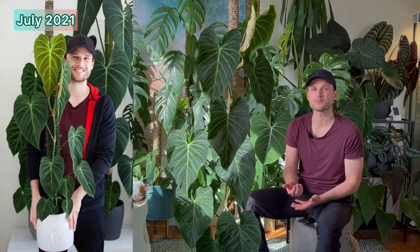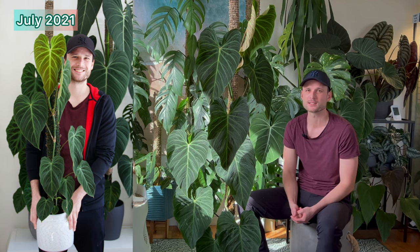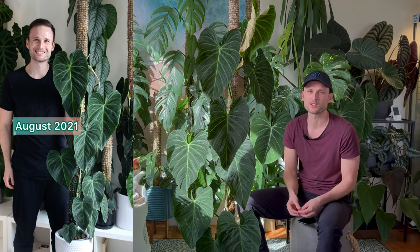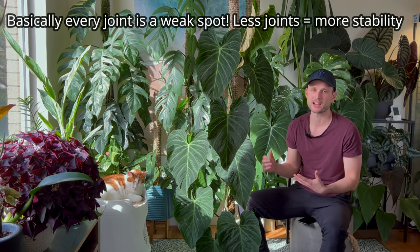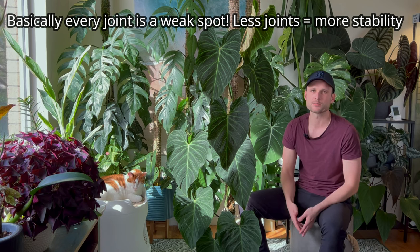By July 2021 — about six months in — it reached the top of its first 90-centimeter pole and I extended it to a full 180 centimeters. Always start your poles with a small plant and have that long-term vision. It took only six months to grow a full 90-centimeter pole, so there's no point starting with a tiny 20-centimeter pole and extending every month. With every extension the pole loses a bit of structural integrity, so I only have one joint between the two poles. If you build your pole across five or six different extensions, it can become unstable.